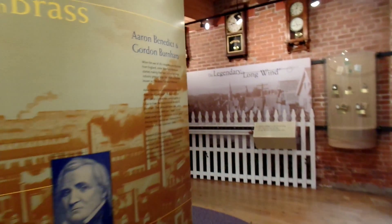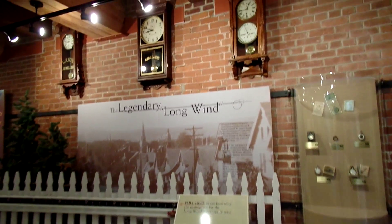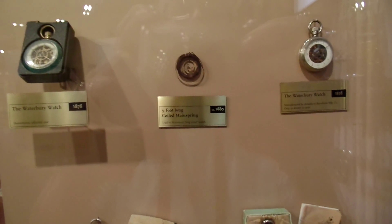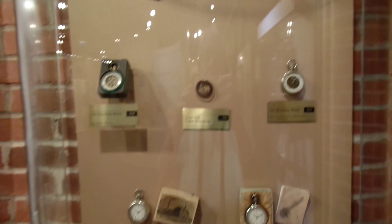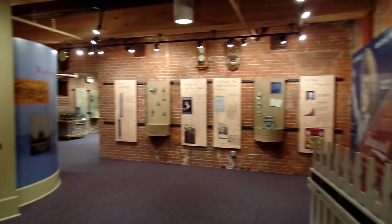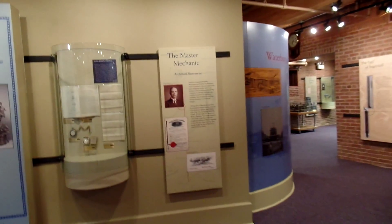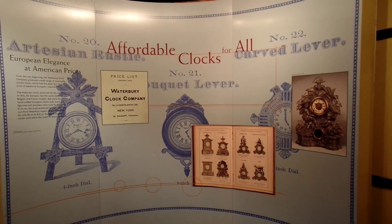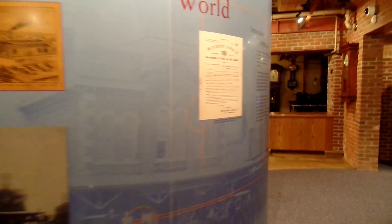We're on the third floor and this shows how Timex actually began as the Waterbury Clock Company. They've got some really cool displays of some really neat looking old clocks. That little coiled mainspring is actually nine feet long — that went in those pocket watches. There's some really great information on antique clocks. And then we'll go in to find out how Mickey Mouse saved the watch company.